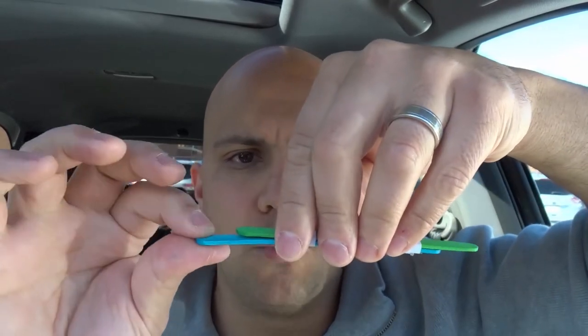Remove the bottom Popsicle stick, making sure the papers stay on. Now take your rubber band and wrap it around the remaining Popsicle stick lengthwise — it'll go over the paper as well. Make sure your rubber band is not twisted.